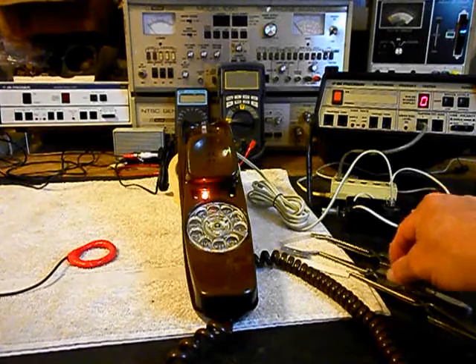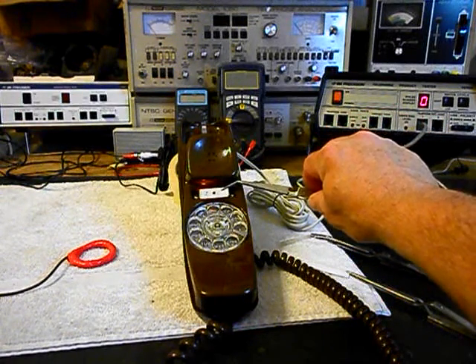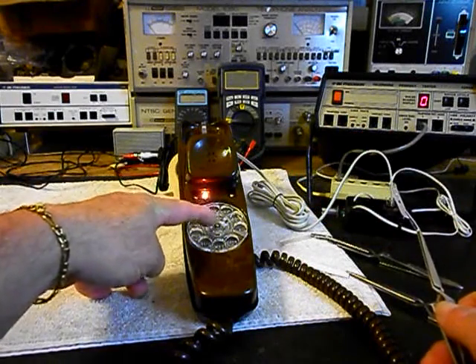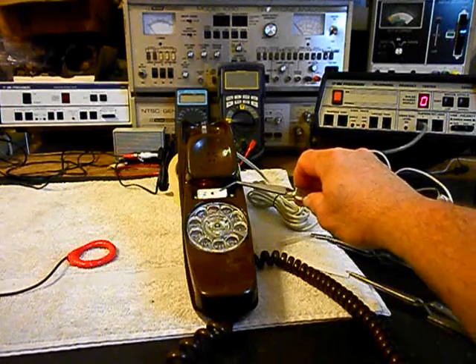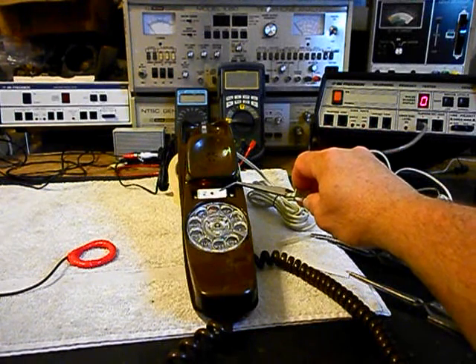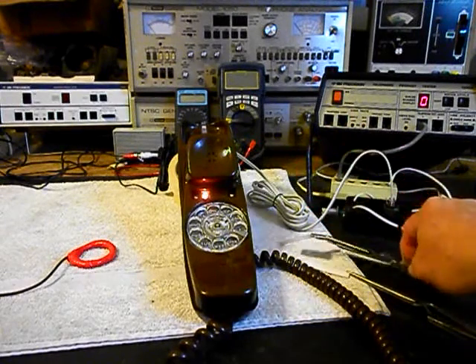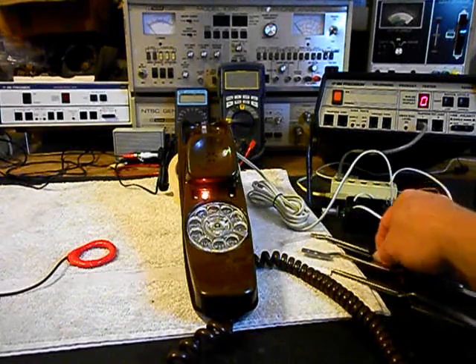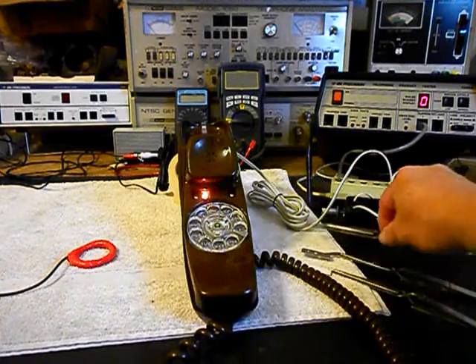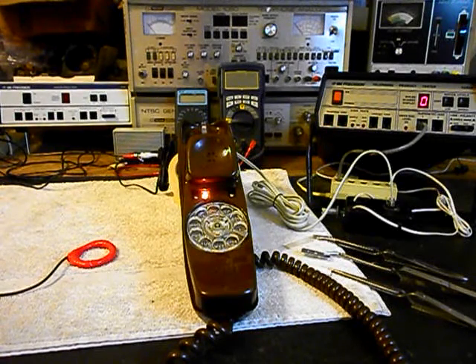We want to show you the little plate — this little metal plate goes over this light. Basically what it does is it shines down into the finger wheel at night so you can see where you're dialing when you pick up the phone. This little metal cover, that's factory, goes right there. Then we have our card that goes over that and then our plastic cover. We're going to go ahead and install that and then come back and start our final checks. We'll be right back.